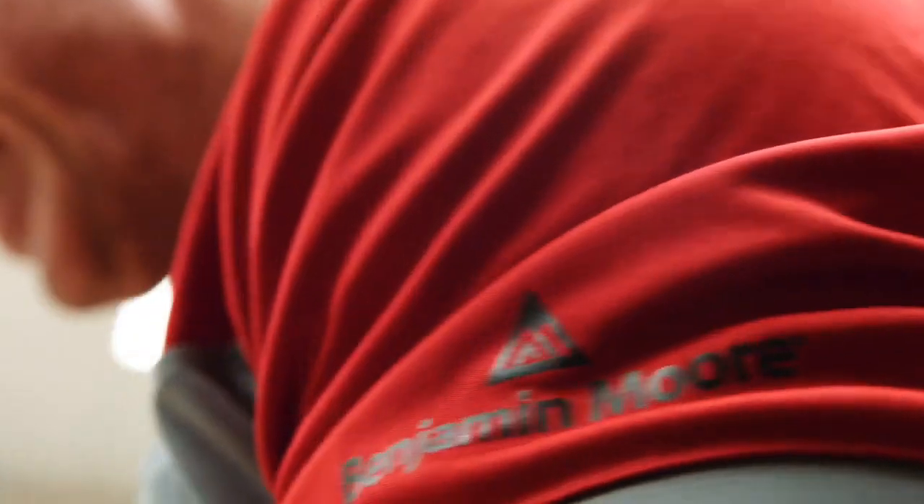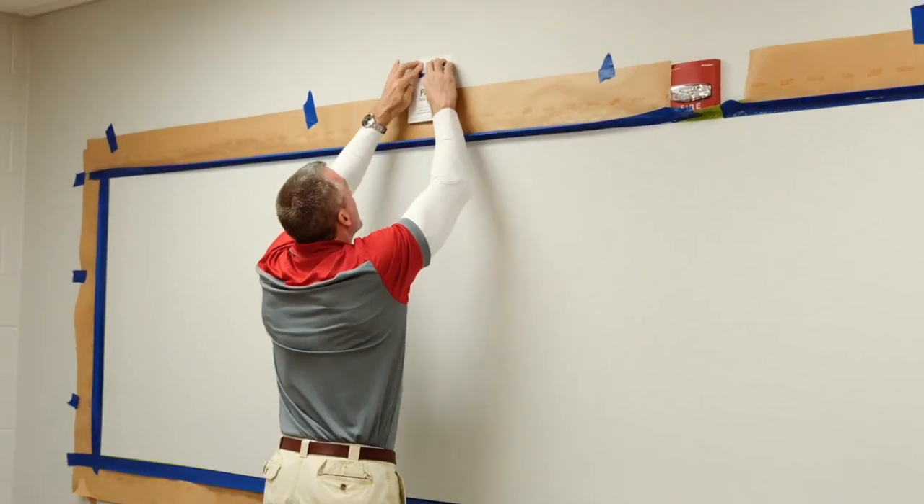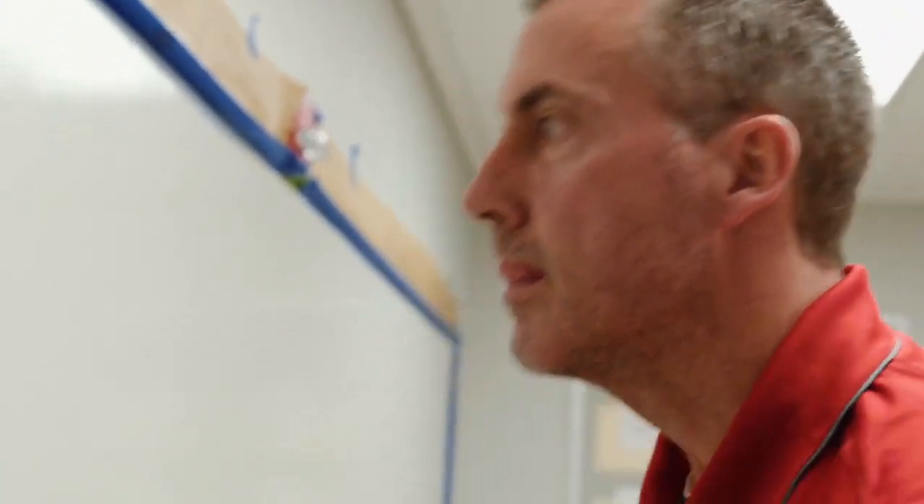It doesn't have to be just that normal three, four feet dry erase board — it can be from the floor to the ceiling, and that's what we've been actually doing. I've gotten no bad feedback at all. Just the ease of application makes this product much better than anything else I've ever used. To have a painter come in and put the Notable dry erase on your wall — it's going to be in and out quick, and you're going to have a coating that's going to last you for a very long time.